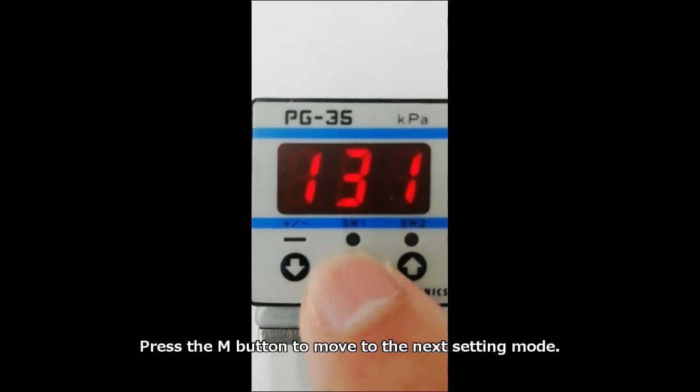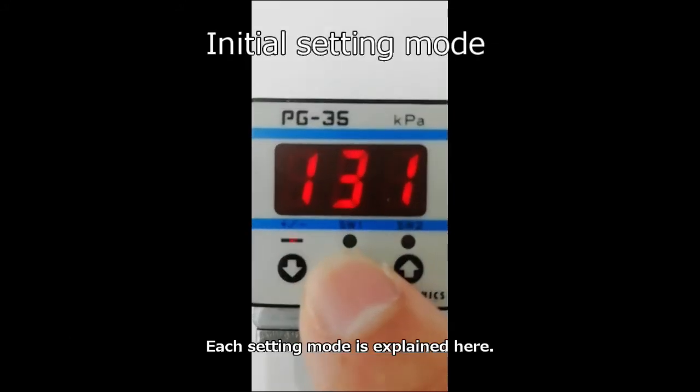Press the M button to move to the next setting mode. Each setting mode is explained here.